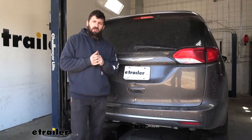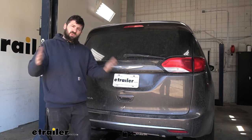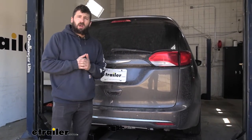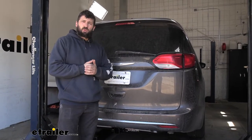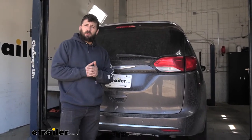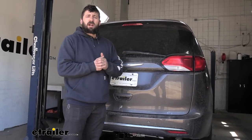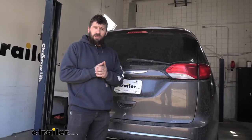In regards to installation, I wouldn't say this is the easiest hitch to install, but it's not necessarily hard either — sort of middle ground. There's no major modifying to the vehicle; it just takes some time to remove that large underbody panel, but once you get that off everything's pretty much straightforward. You don't need any specialized tools. You will need a torque wrench, which you can actually rent for free at most local auto parts stores. Depending on your experience level, give yourselves around two to three hours.